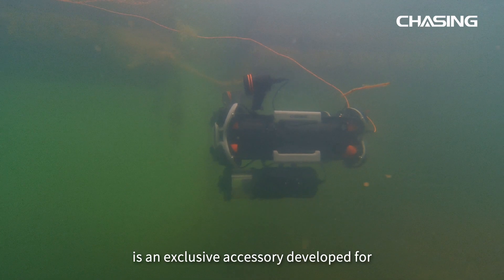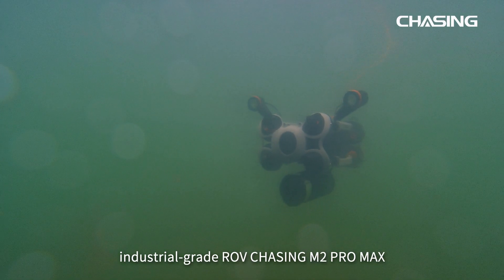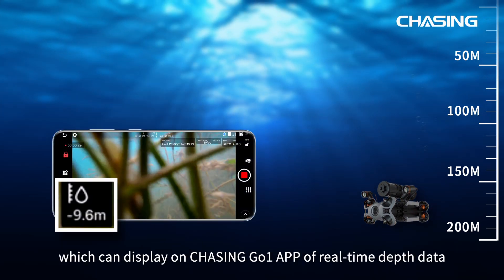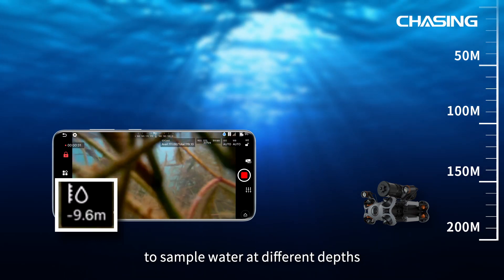Chasing Water Sampler is an exclusive accessory developed for the industrial grade ROV Chasing M2 Pro Max. The maximum working depth of Chasing Water Sampler is 200 meters, which can display real-time depth data on the Chasing Go 1 app to sample water at different depths.